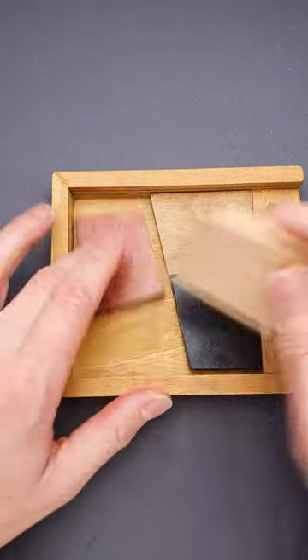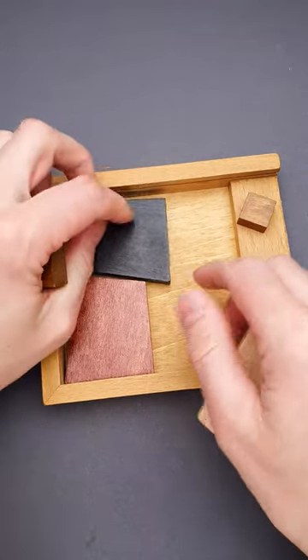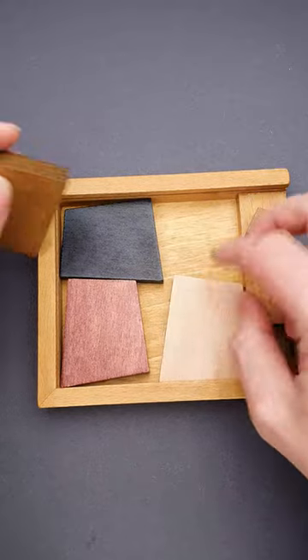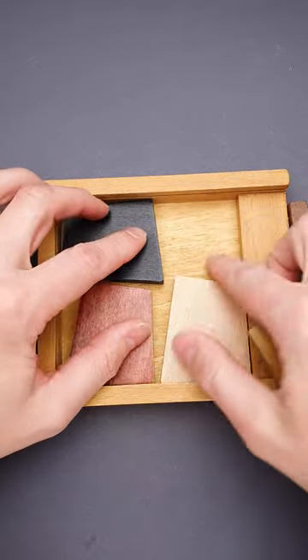You can try to rearrange the parts in a different way, but most of the time you will end up with not enough space even for four large parts, and definitely not enough for the last piece. So how to solve the puzzle?